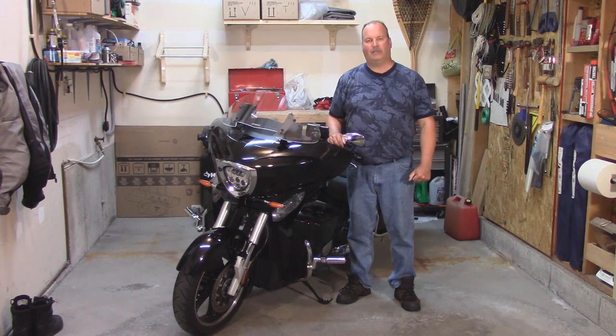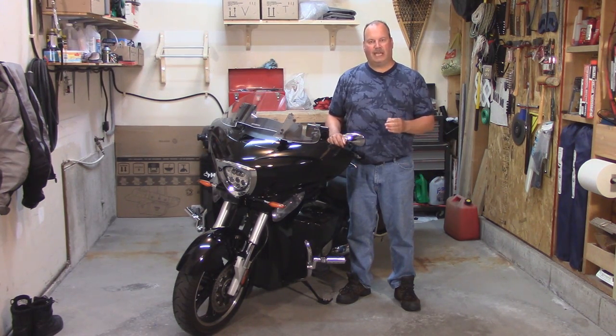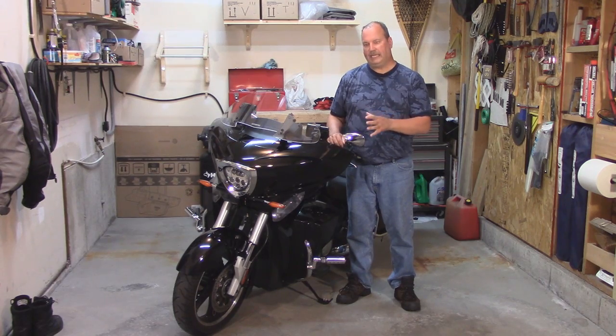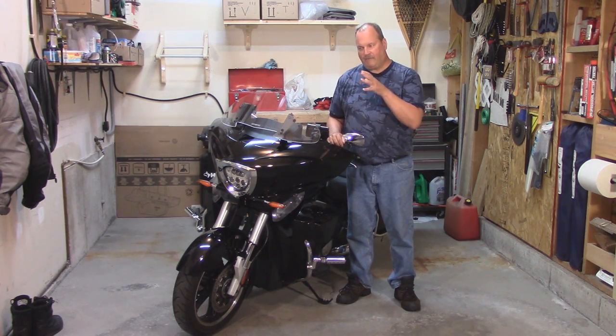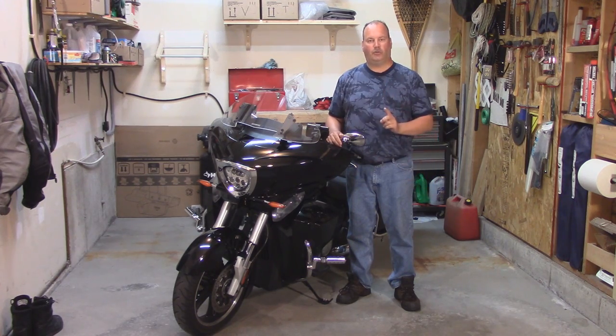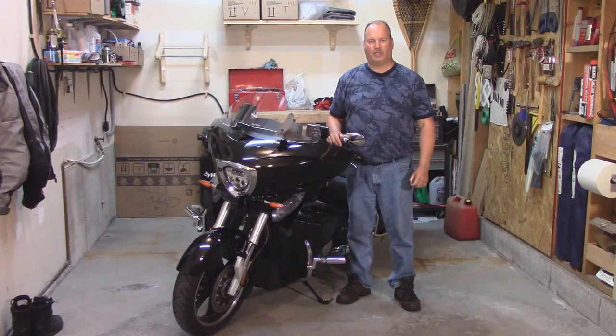It's very simple — I didn't have any HID lights. A company in the States called Victory HID was generous enough to send me the HID upgrade kit. As well, Dean from Alberta gave me his Victory factory HID system. So I'm going to show you the differences between the two. Let's go downstairs into the workshop and we'll start.